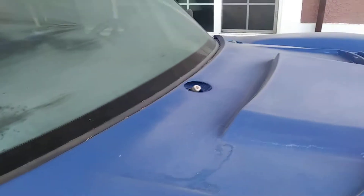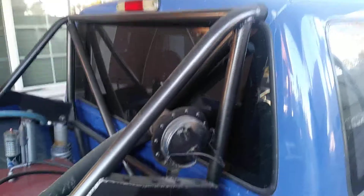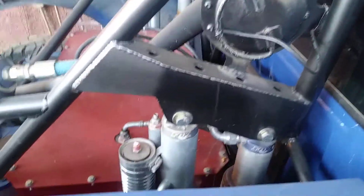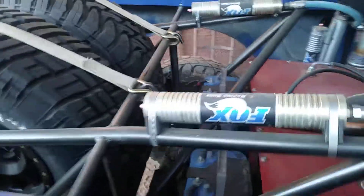I do have the windshield wiper arms — they're in the back of the cab. Windshield's brand new, back window's new if I remember right. Fox shocks in the rear, obviously a Jazz fuel cell, dual Optimas.